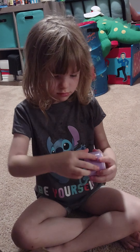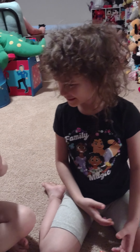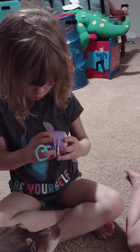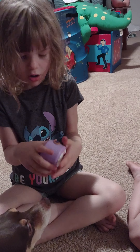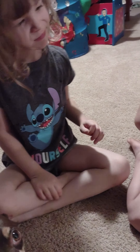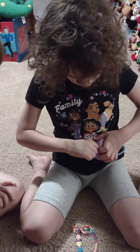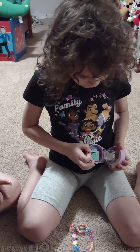Dad, we got a tiny dolly bug. Open it. How do you open it? I'll open it. I know how to open these old things, because I saw the show.